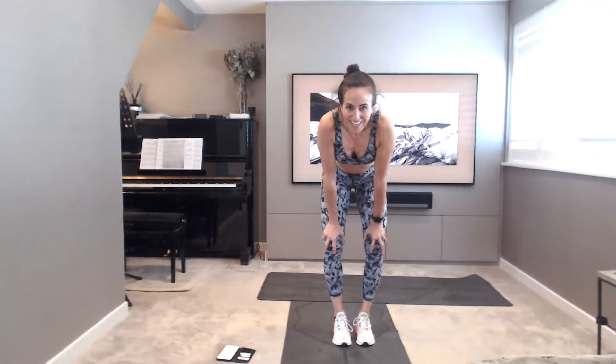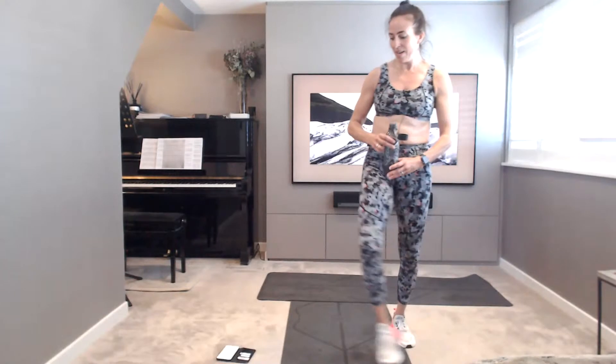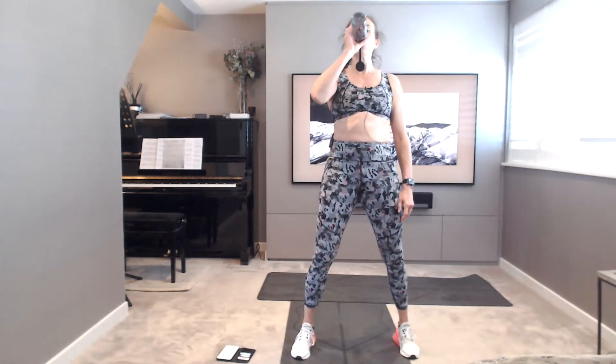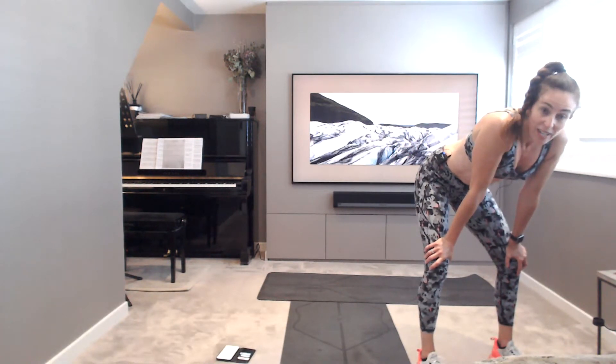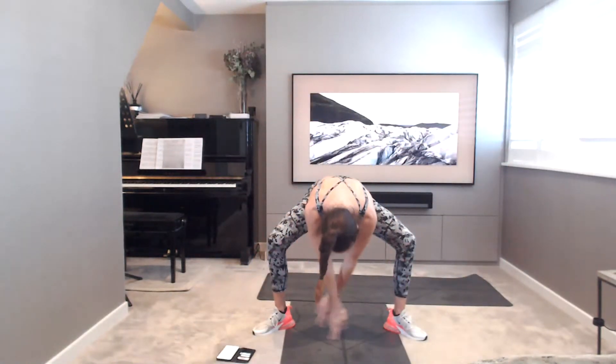Well done. That was tough. Take your water, catch your breath. Do a little stretch. All done, three rounds. Well done, everybody. Completely out of breath — I hope you are too. Take the legs nice wide plie. Big breath in, reach up. Inhale up top, exhale down. Inhale, reach up. Exhale down. One more, big breath in, exhale. Hold it down.